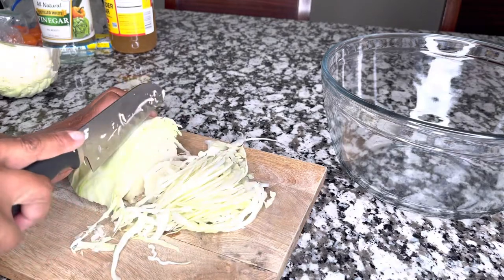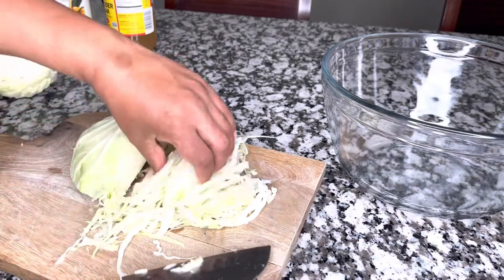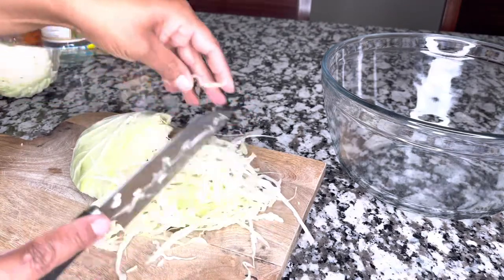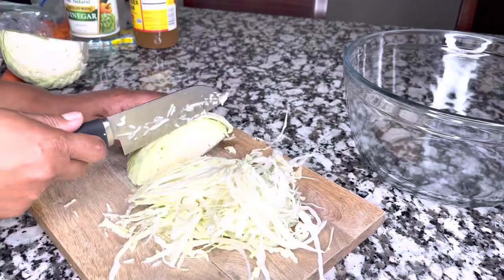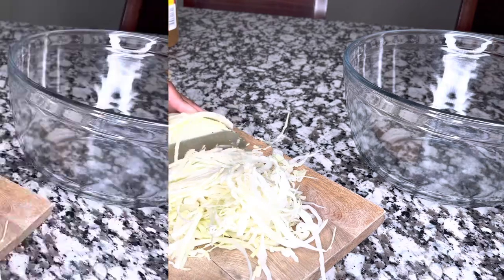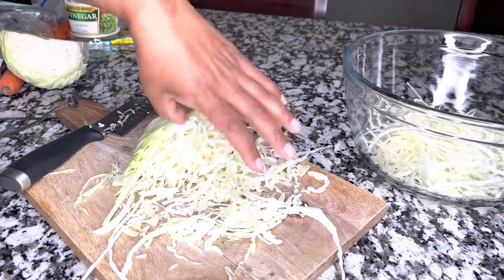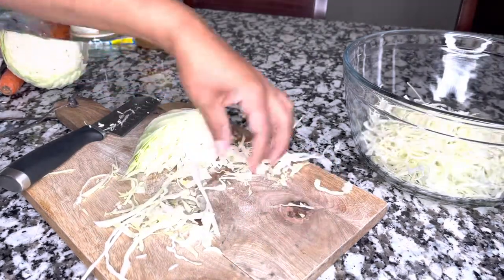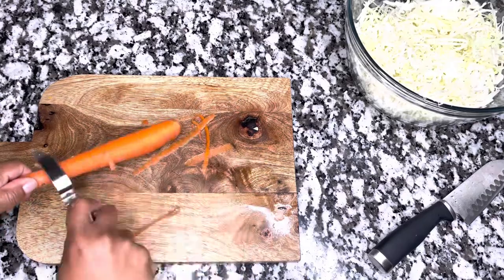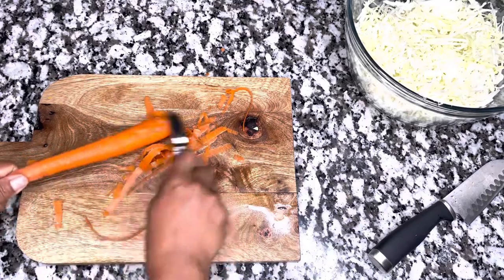If you've been watching my channel and you have not subscribed yet, what are you waiting for? Hit that subscribe button and also that like button — that's going to let me know you're enjoying this recipe so I can bring you more. Hit that bell icon so you get notified every time I upload a new video. I make a lot of international recipes on this channel and they are all super delicious, so do not miss out.